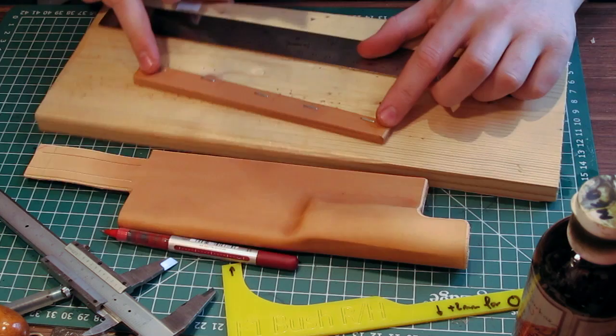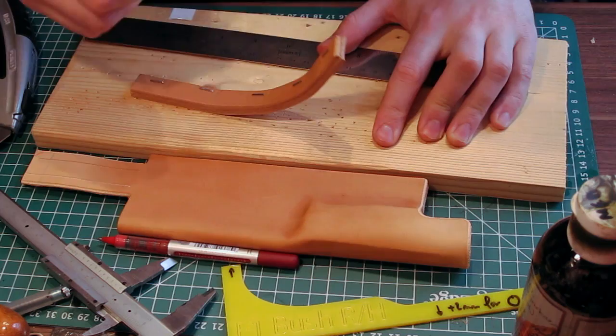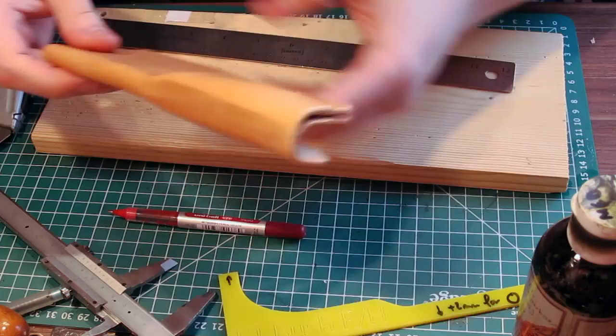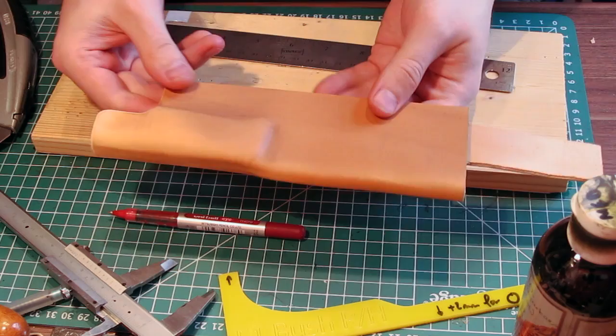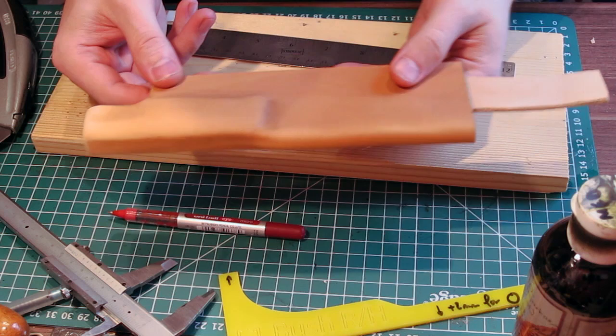The amount of leather wasted is just a couple of little bits — not a lot. Don't keep these; they're not good for anything. Flip it over — this is right-handed, so that's the front side of the sheath — and now we've got the basic shape of the sheath. This loop is going to be folded over; I'll just leave it sticking out for now.